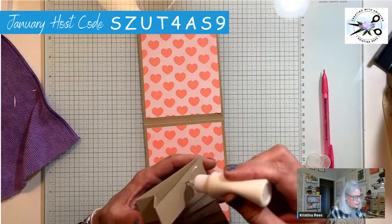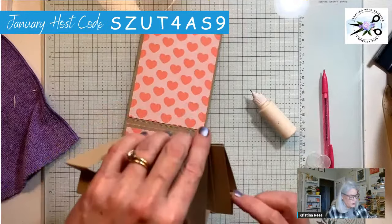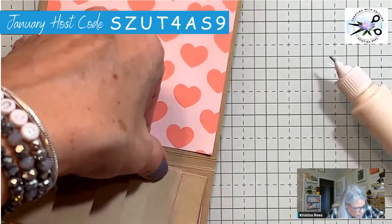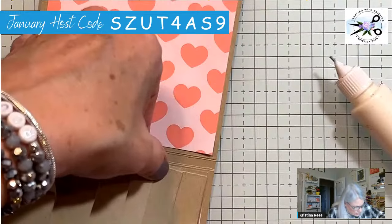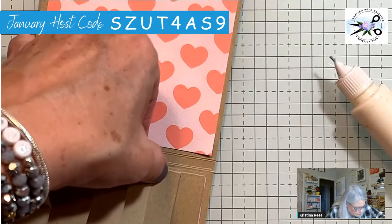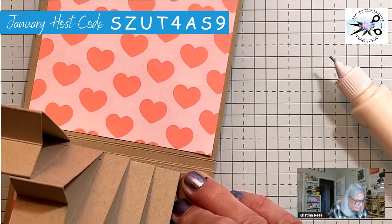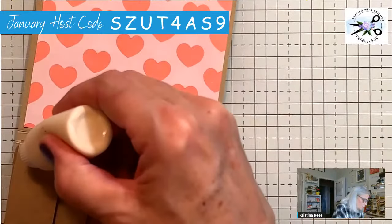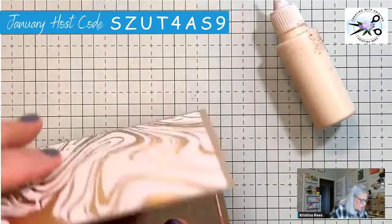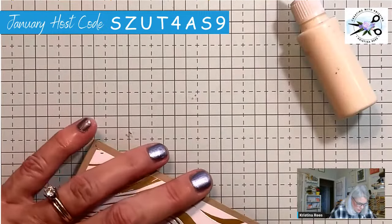Going right to the edge but not all the way. Make sure you're lined up. Hold that for a second, and then this one will just land in place where it's supposed to go because you're going to close the card on it. Make sure it's all lined up correctly where you want it.